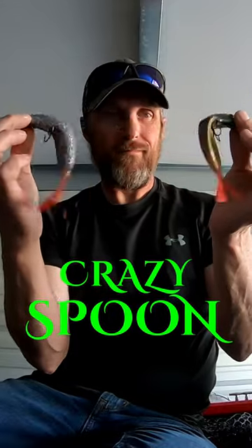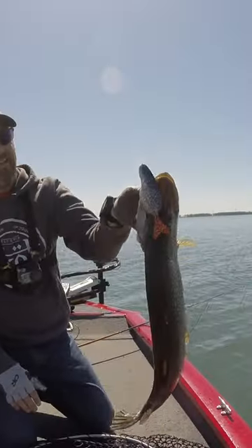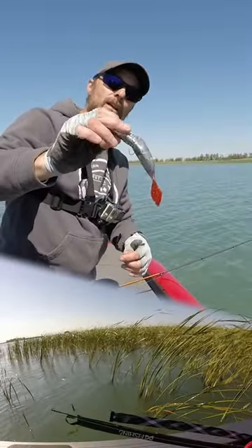As crazy as it looks, it actually works. That is a beautiful fish — there it is on the crazy spoon. You can cast this thing in the weeds.